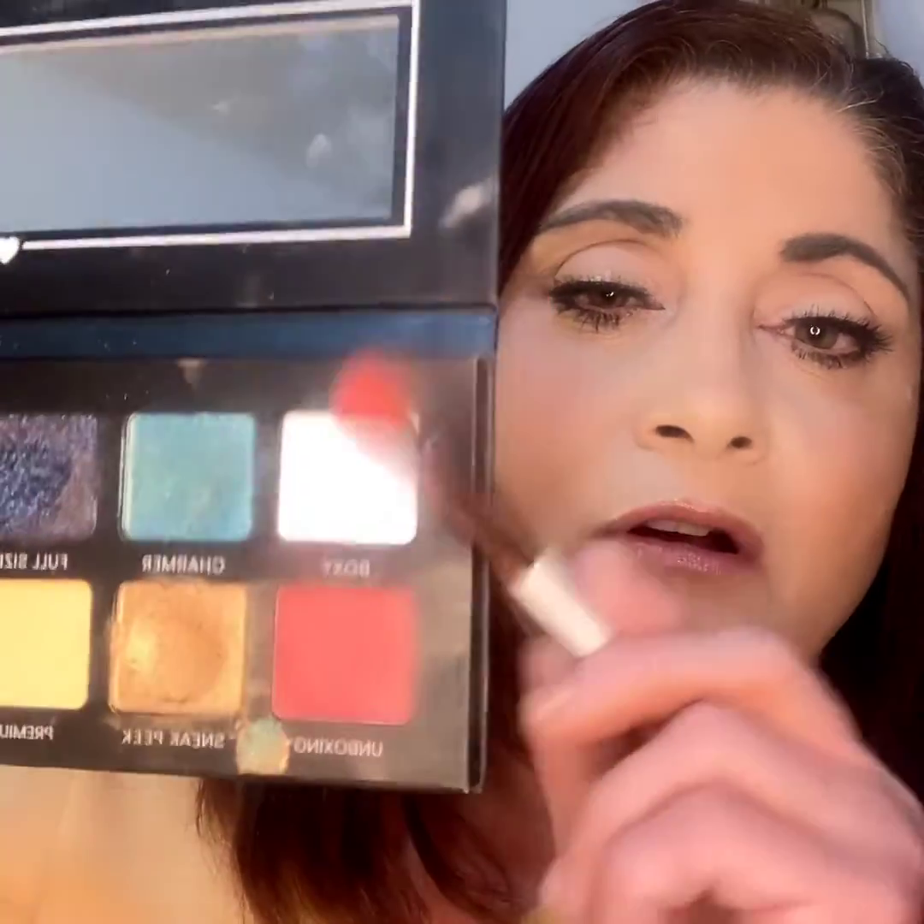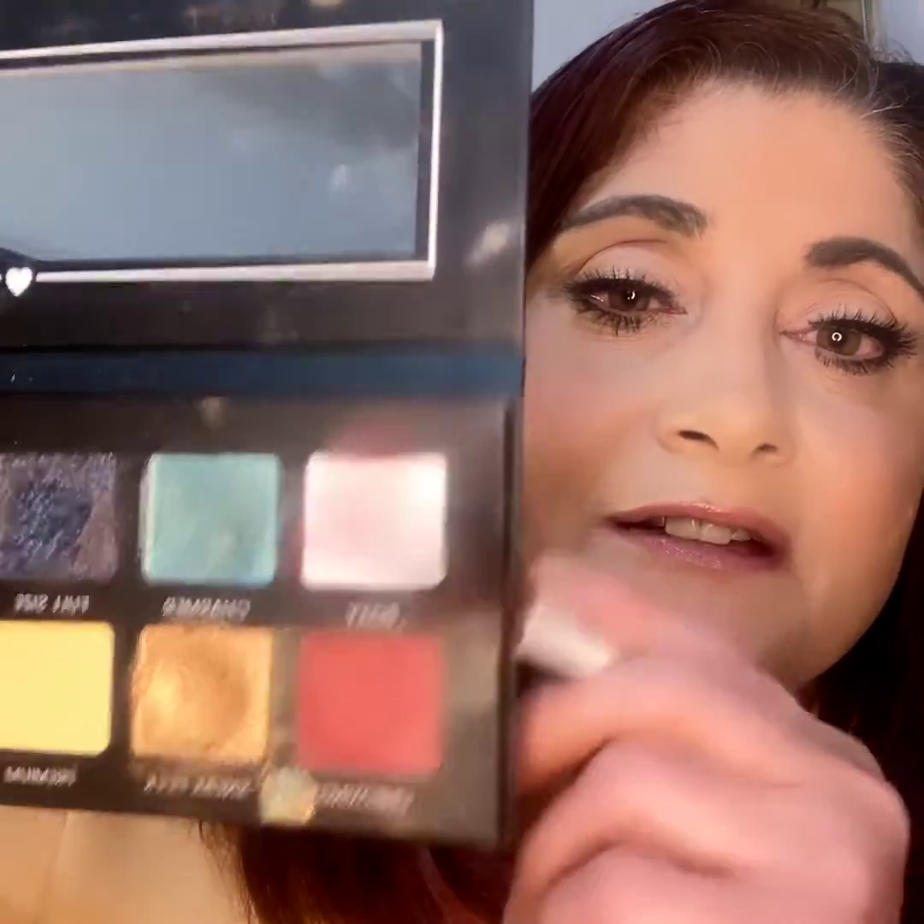I want to use this as a topper and maybe this to darken it out. So we're going to take a fluffy brush. This is my Luxie and I'm going to use the unboxing, which is the red one right here. Look at that — do you see all that fallout? I don't like fallout. And I'm going to put this directly in my crease and probably all over my lid.